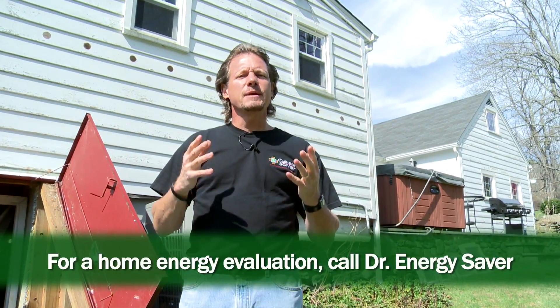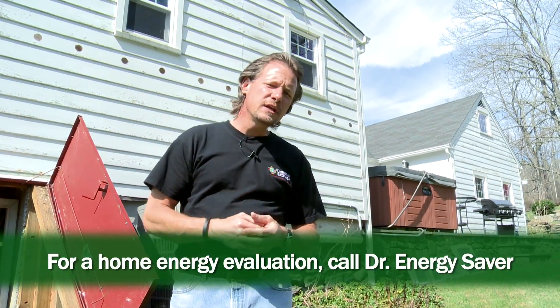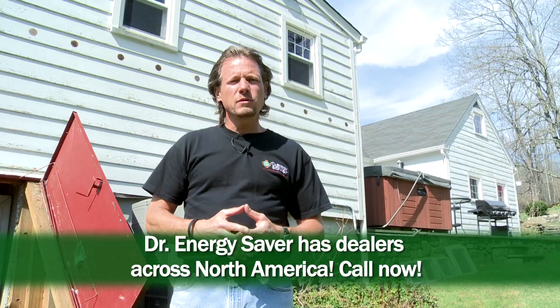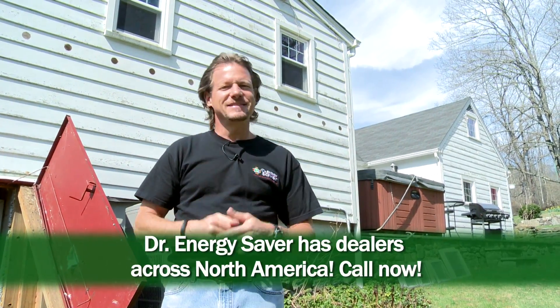Once this work is done, it is done forever — never has to be done again. Your return on this investment just goes on and on forever; it's a very smart investment. If you'd like to make your house more energy efficient, lower your fuel and electric bills, or fix cold floors, uncomfortable rooms over the garage, or rooms that are too cold in winter or too hot in summer, call Dr. Energy Saver — we'd love to help you.